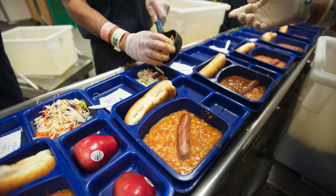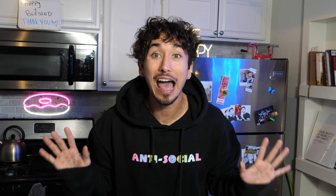Prison can be a very tough place. Look, this is the meals they eat in prison. It doesn't look very appetizing, right?